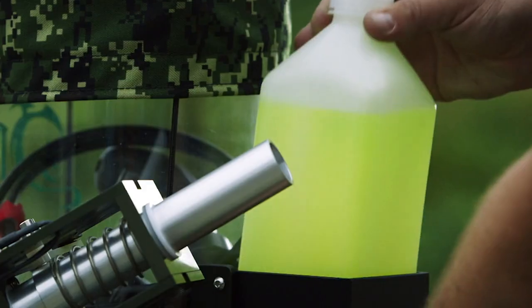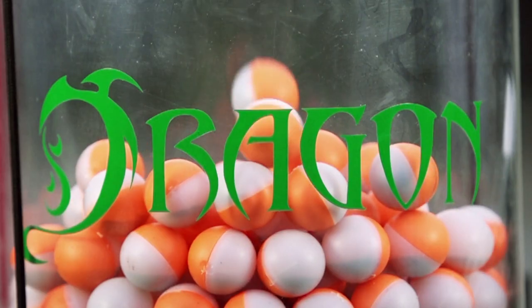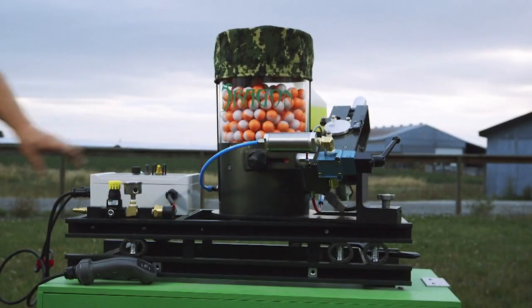On the firing range, the glycol reservoir is filled up and up to 450 dragon eggs are dropped into the hopper. The green dragon is armed and ready to deploy.